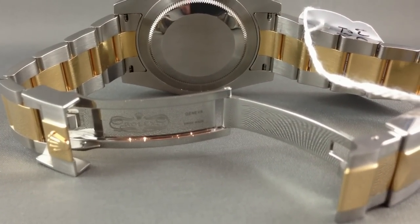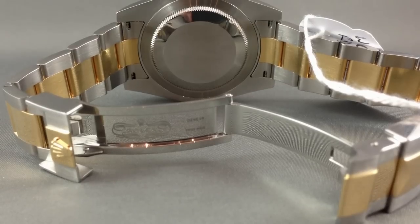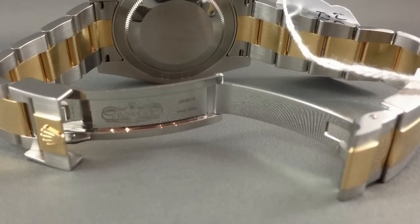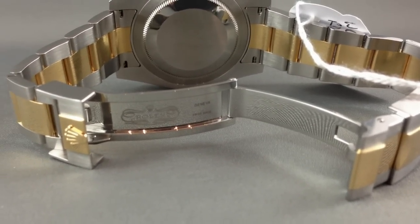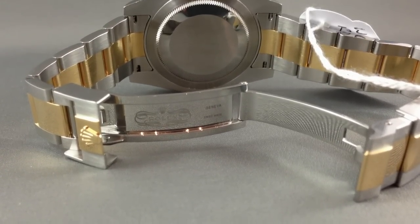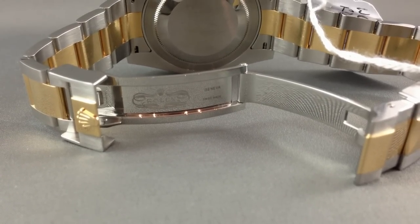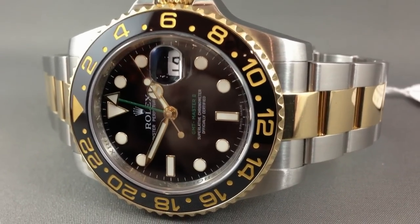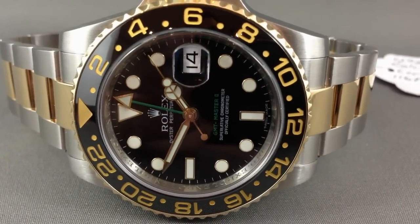It took me a while to fall in love with the ceramic, but now that I've taken the plunge, I reckon these have got legs — great looking pieces. Yes, they're over $10,000 US, which is a fair chunk of change, but what a wonderful piece to go through life with. You could pick a lot worse than a Rolex two-tone GMT. I'm Archie Luxury — tell me what you think of it.